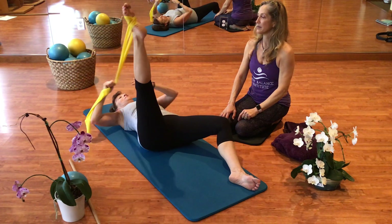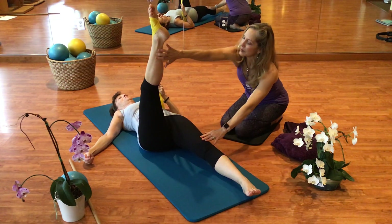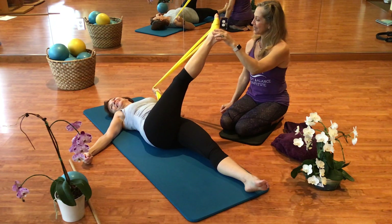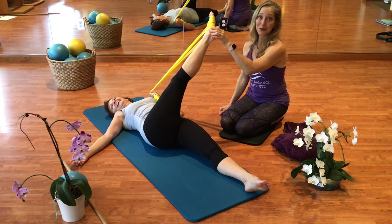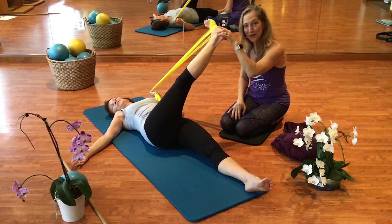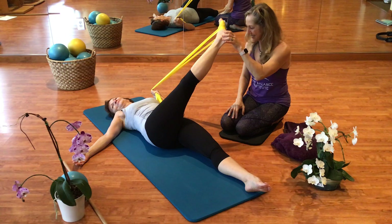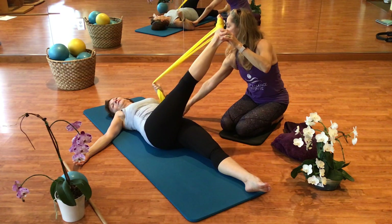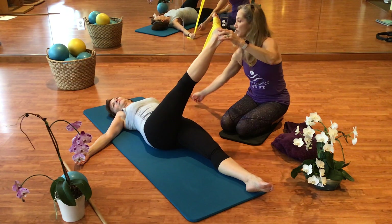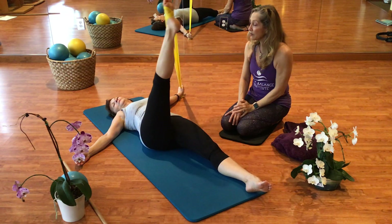Now switch hands with the TheraBand — this is a good stretch. We are going to bring this across the body, turn this knee in, and bring it across the body. She is going to look in the other direction. We have been doing lots of videos today so we are a little sore, which is a good thing because we are taking good care of ourselves and moving. Now straighten this arm, go really light on the TheraBand and straighten it out. We come back, and we have got the other leg — let's quickly go through the other leg as well.